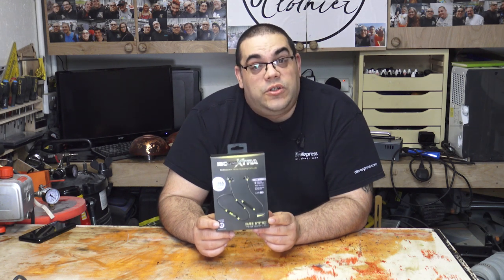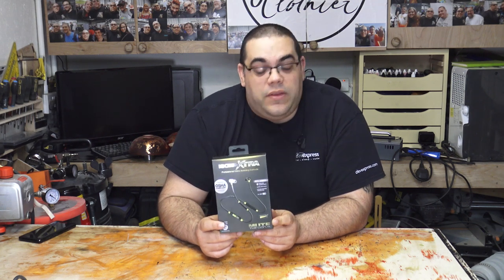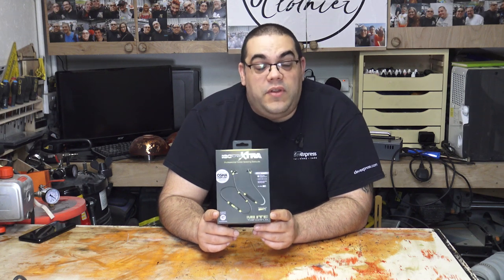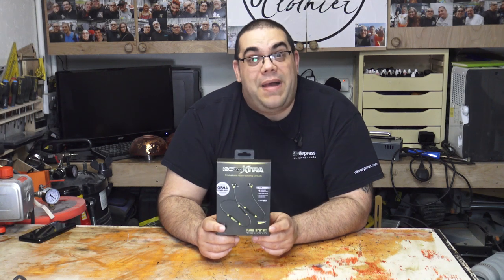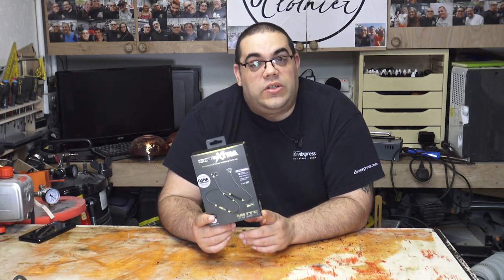I reached out to Isotunes, said I was really interested in these, and they said 'brilliant, here you go' - so that's what I'm doing today. I'm going to unbox them, show you what you get in the packaging, talk a little bit about the specifications, and then over the next few weeks I'm going to try them out. I'll come back in this video and tell you what I think. So to start with, let's have a look at some specifications.